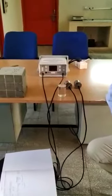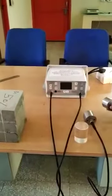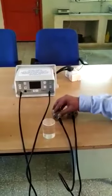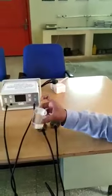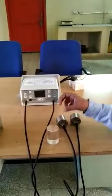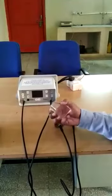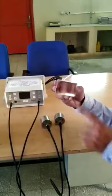The ultrasonic pulse velocity meter has two components: one transmitter and one receiver. We also have a calibration bar. Before starting any experiment, we have to calibrate the device. The standard value for this calibration bar is 25 microseconds.